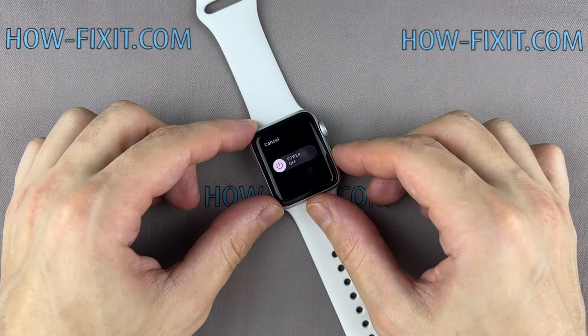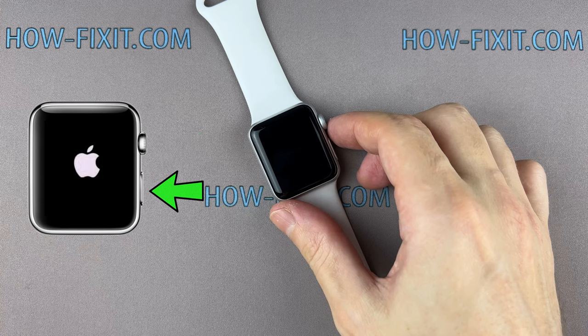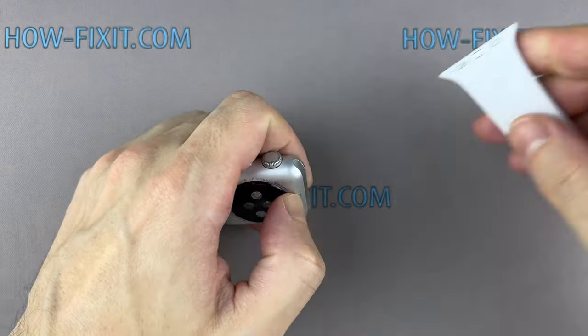Before you start, turn off the Apple Watch. If your touchscreen is broken and you can't turn off the watch, press and hold both the side button and digital crown simultaneously. Continue holding while the Apple Watch reboots. When you see the Apple logo, release the digital crown and continue holding the side button until the Apple logo disappears.